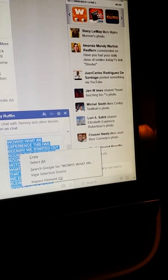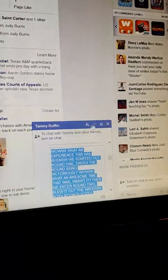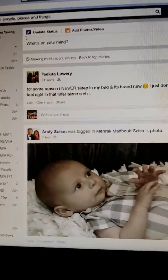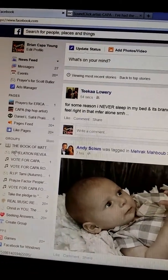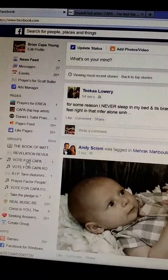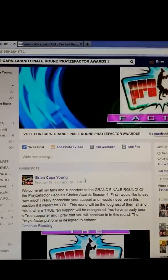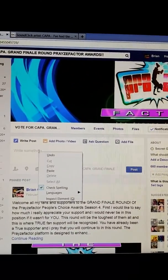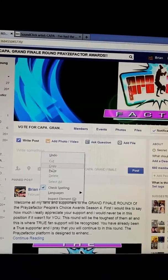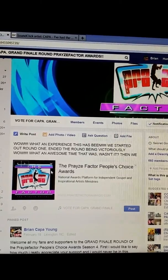Go back to it, right click on that — see that? Copy. Now let's go over here to the boat. Go right here, right click on it — see it says paste? There it is.